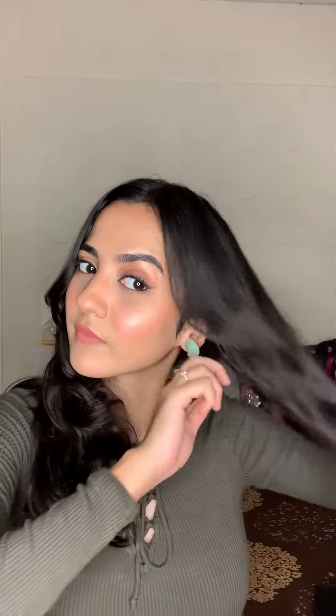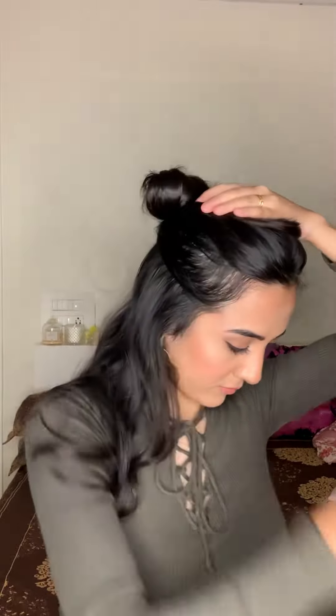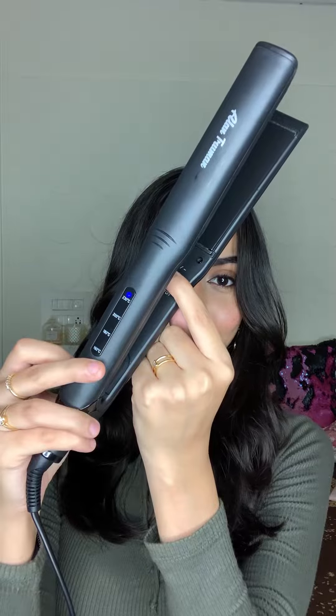Moving on to the mermaid curls, I'm firstly just detangling my hair and making sure that it's nice and smooth. Then I'm just sectioning everything up from the end of my brows, taking it all the way behind and tying it up with a sectioning clip. You can section based on your hair length and volume. Setting the temperature of my Pro Styler to 230 degrees.